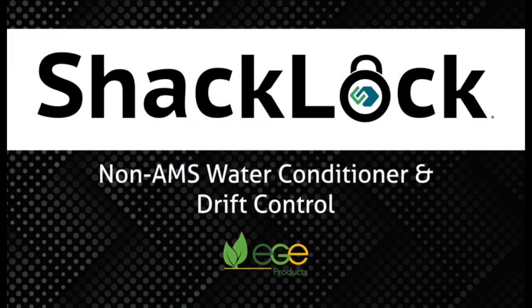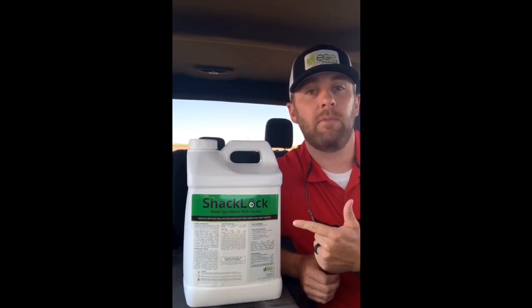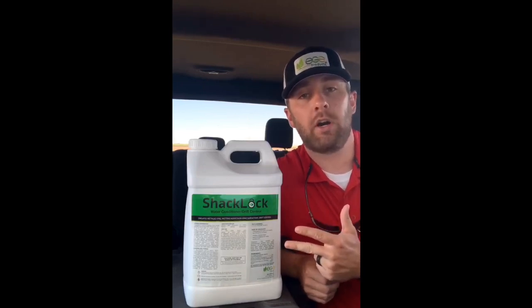ShackLock is a triple thread adjuvant containing next-generation polymer drift control, a premium wetting and surfactant package, and a non-AMS water conditioner.